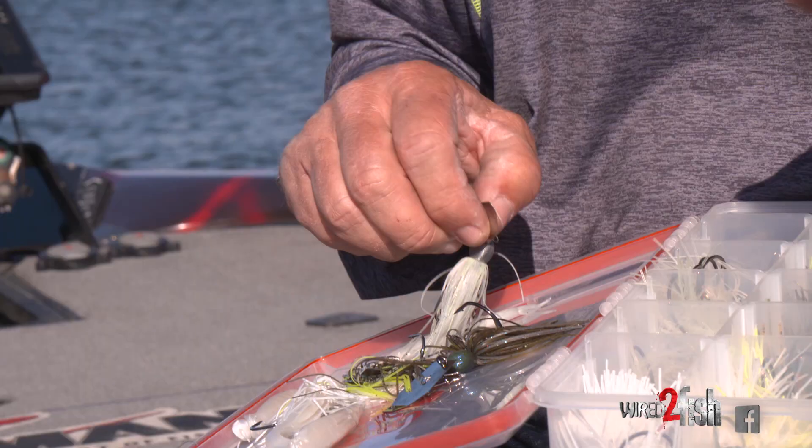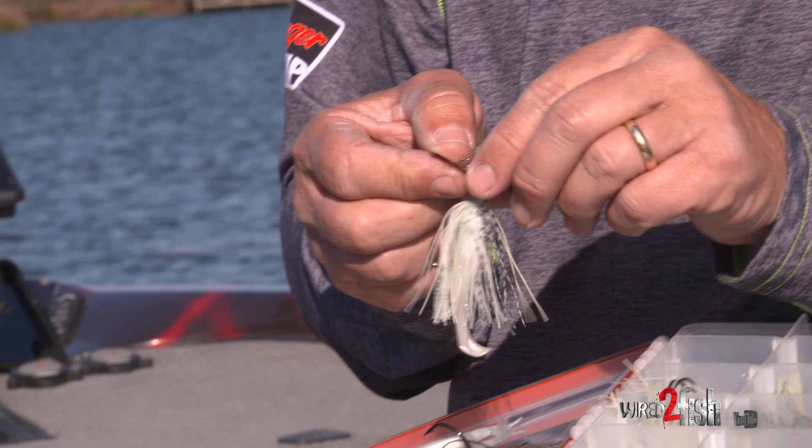There are five chatterbaits that you will always find in my boat, and the reason being is they are productive year-round.